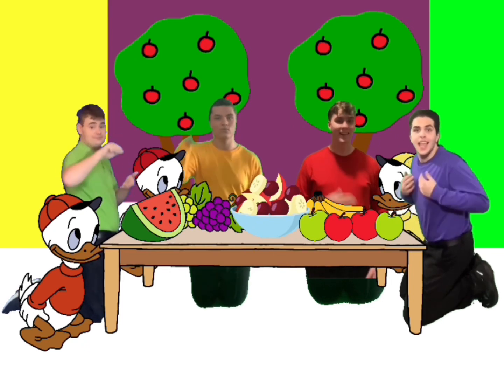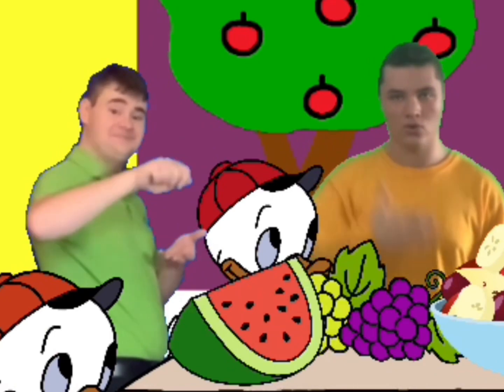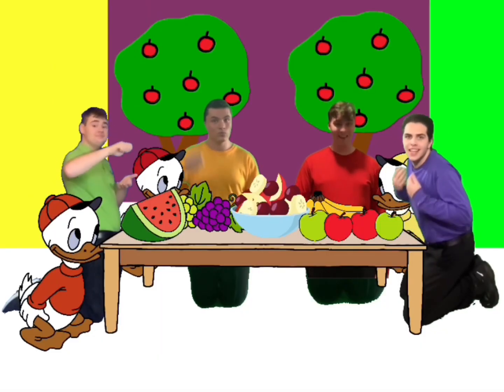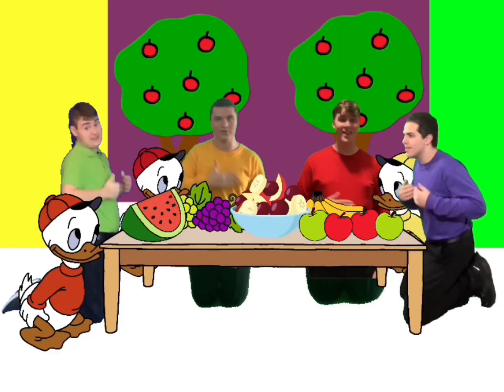Fruit salad, yummy yummy. Fruit salad, yummy yummy. Fruit salad, yummy yummy. Yummy yummy, yummy yummy. Fruit salad, yummy yummy.